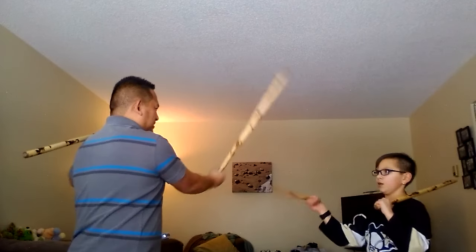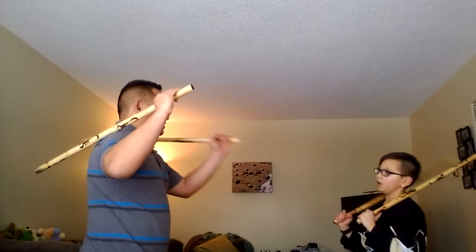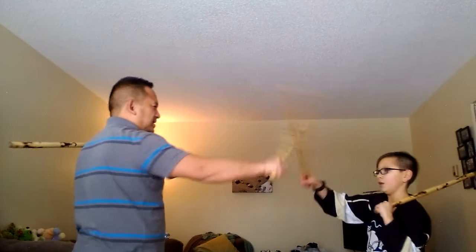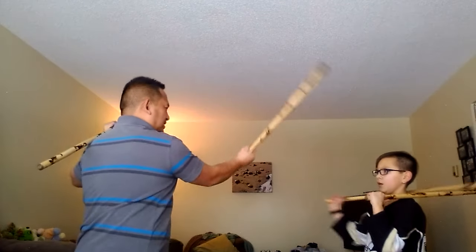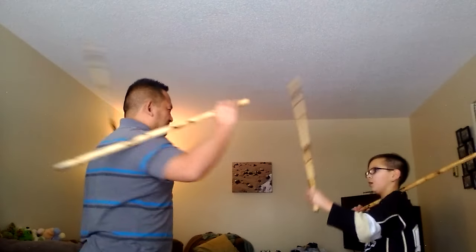And then this is a double strike to the head. Head. Head. And then head. Head. Head. Head. Head. Good job. Head. Head. Go back to the first one. Head. Leg. Head. Leg. Good job, Louie.